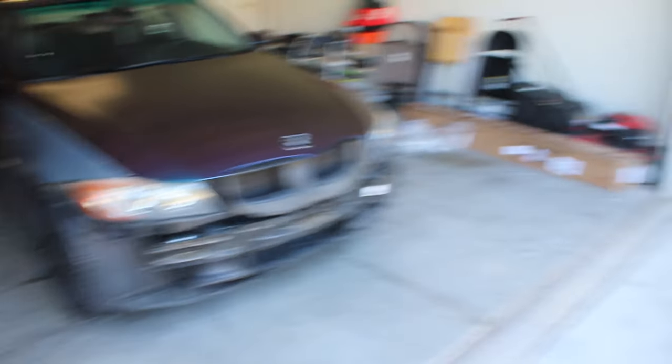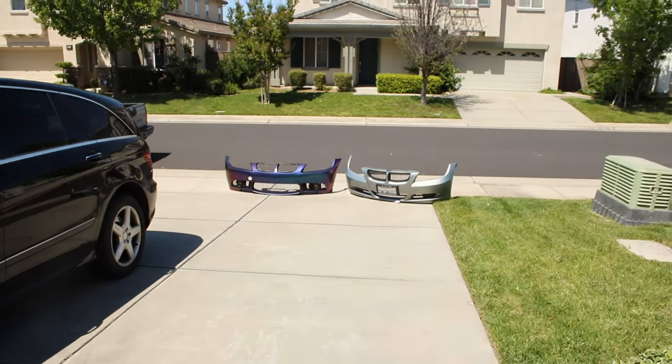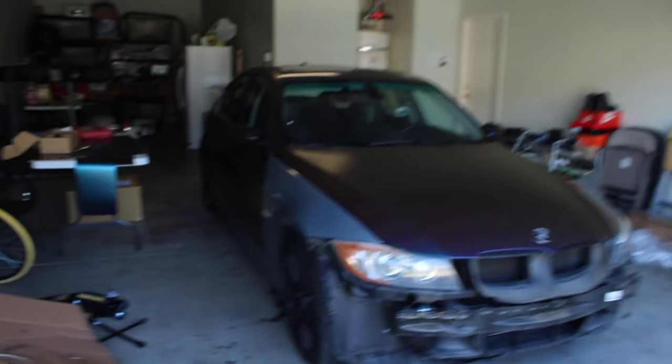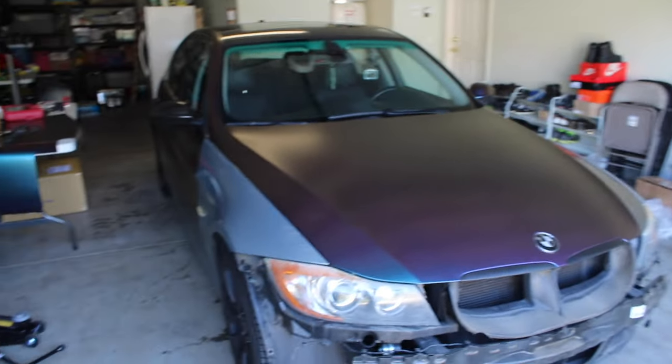All right, getting the car out of the garage. Those two bumpers outside are for the next video — going to be a thumbnail or something like that — so you're getting a little sneak peek. I'm going to get the car to the garage and show you guys the exhaust.